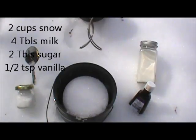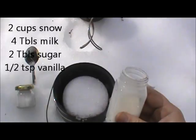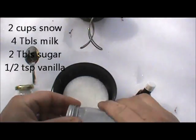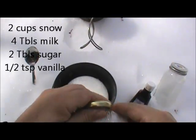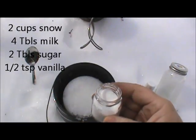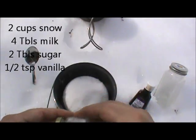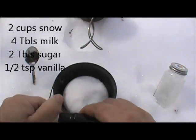We're going to want to add some milk — this is going to be condensed milk, 2%, whatever you've got — that's about a quarter of a cup. We're going to add 2 tablespoons of sugar, and a half a teaspoon of vanilla extract.